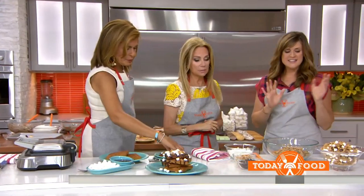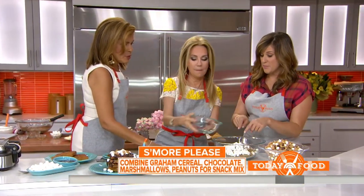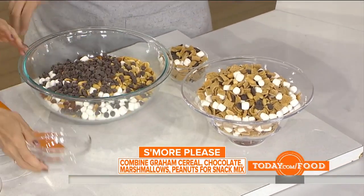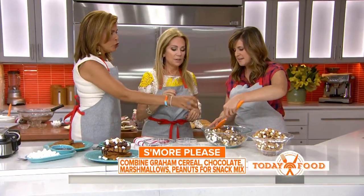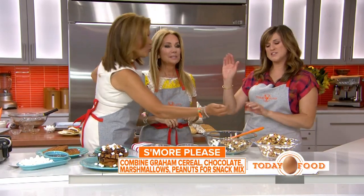And this last one is the most addictive thing — watch this. Graham cereal, marshmallows, salted peanuts — the cocktail kind, real salty — and some sweet chocolate chips. I swear you will not be able to stop eating this. It's a great beach snack. You can get all these recipes at today.com/food.